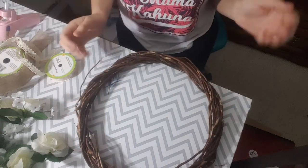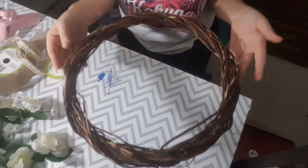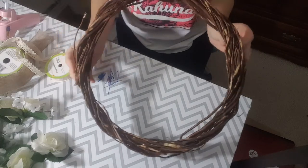Hi guys! Sassy Shopper here. So today we are going to be making a very cute spring wreath.